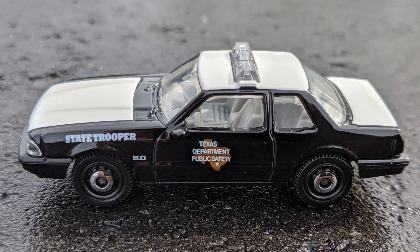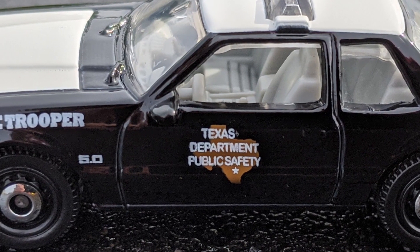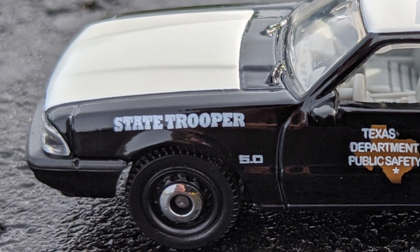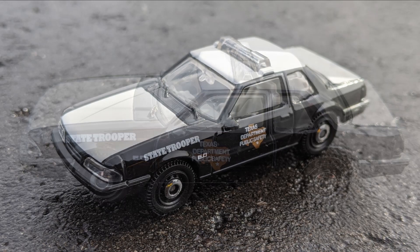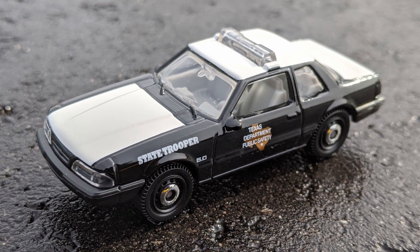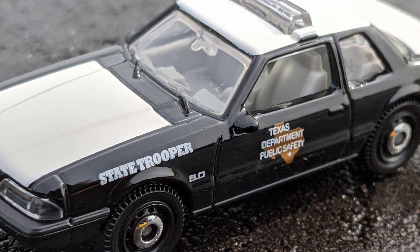This one is black enamel with a lot of tampo work. On the door is the Texas Department of Public Safety logo, and on the front quarter panel it says State Trooper and has the 5.0 logo. The wheels here are ring disc with black rims — Matchbox uses this rim type often on these types of vehicles. The hood, roof, and trunk are painted white. I would have liked to have seen a unit number on top — I think that would give the issue a more realistic look. The windows are clear, the interior is gray, and it's got a light bar on top.